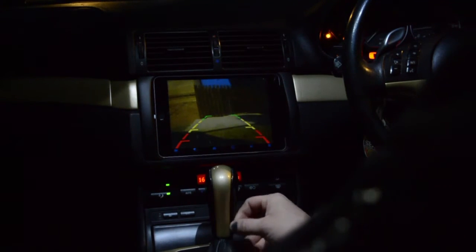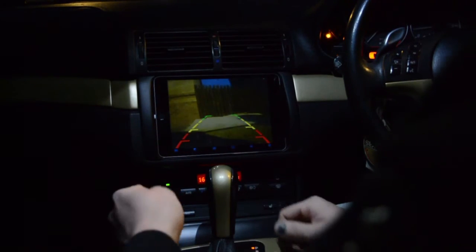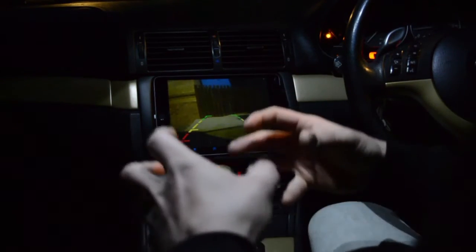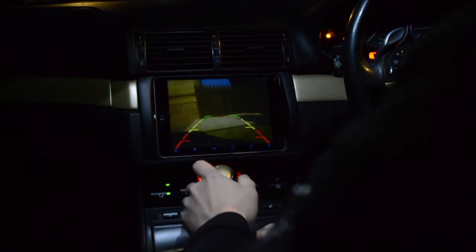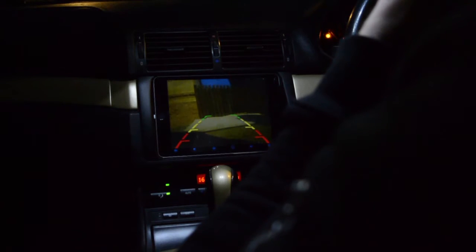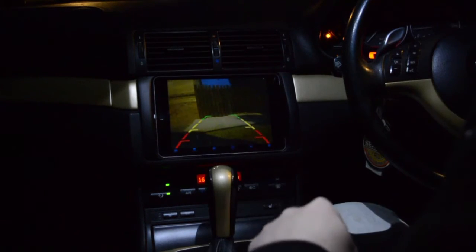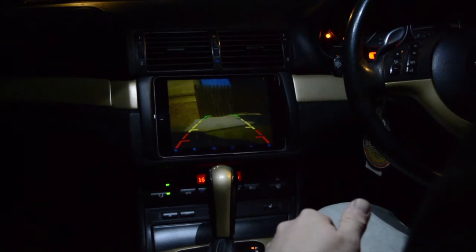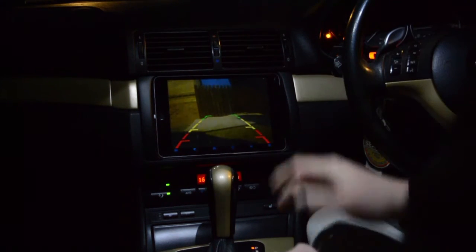Since there are two companies with two different versions of the app, theoretically — I haven't tried this yet — you could download both different apps, buy both kits, and have one camera at the back for reversing and one at the front. You can also record and take screenshots. So if you're at a show or popping out to a shop, you could click record and have everything recorded for car security. That option is available too.